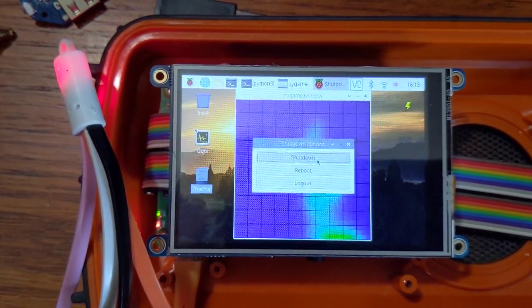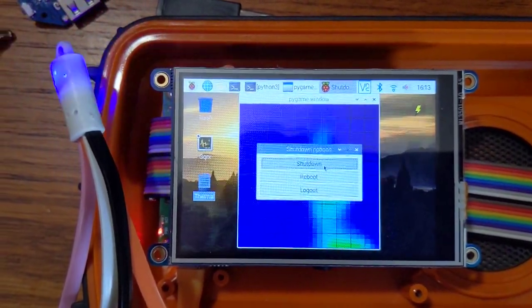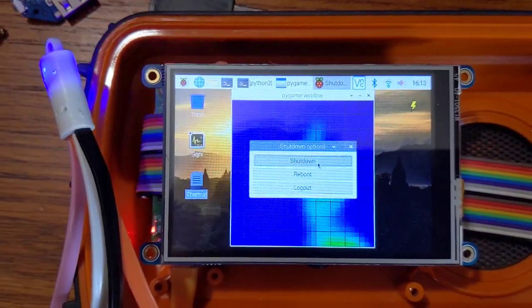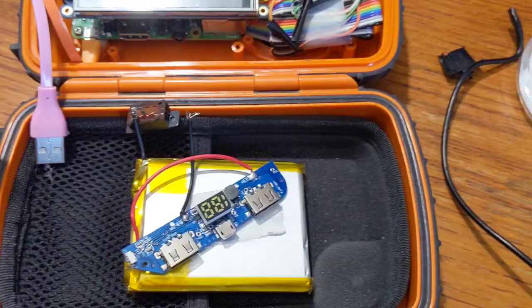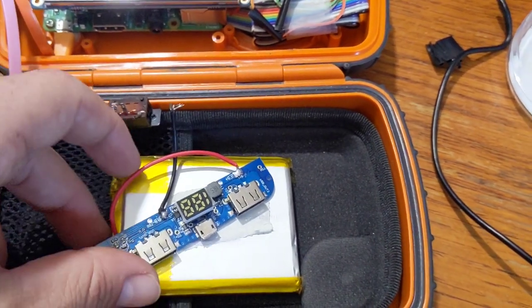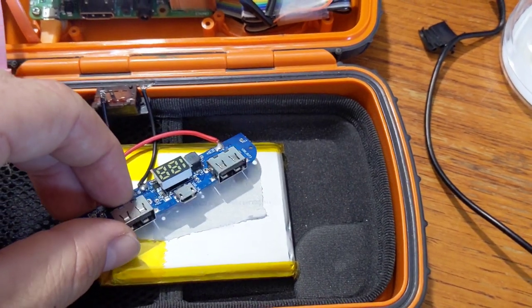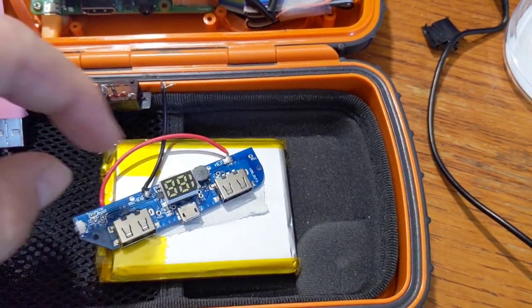It doesn't actually turn off or shut down. I'm not sure if that's typical or if I'm just doing this wrong. I did a little bit of searching online and there didn't seem to be a good answer. So I'm also trying to put in a better power switch — I'm just going to have the battery disconnected from the charging circuit with a switch right in there, so it doesn't just come on every time I plug it into USB.